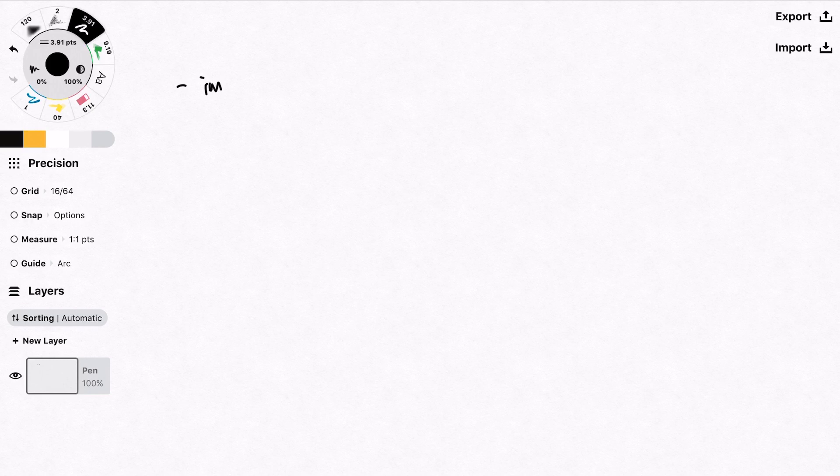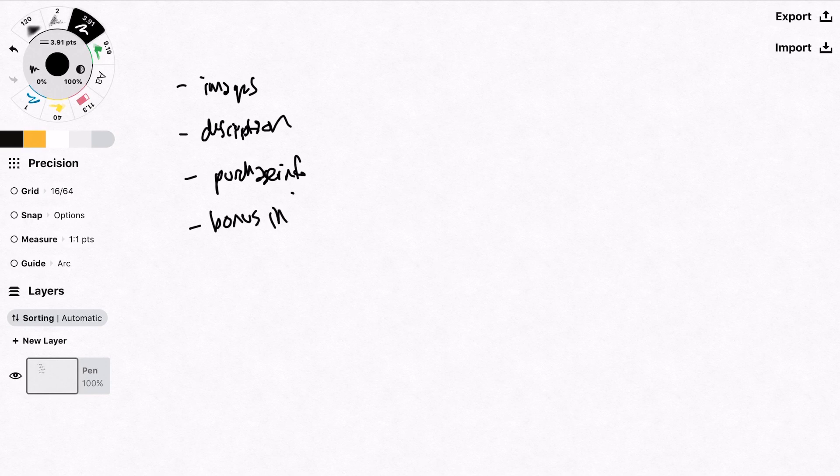On this page, I know I need to have images of the font, a description, and some background information. There are going to be two different versions of the font to purchase, so there's purchase info and bonus info, because in one of the packages I'm going to be giving away some vectors as well. It's a pretty basic page, but the buy-now button is the most important call to action.